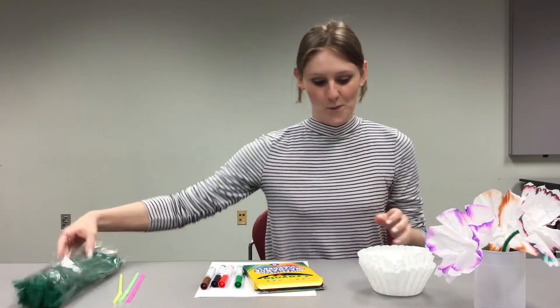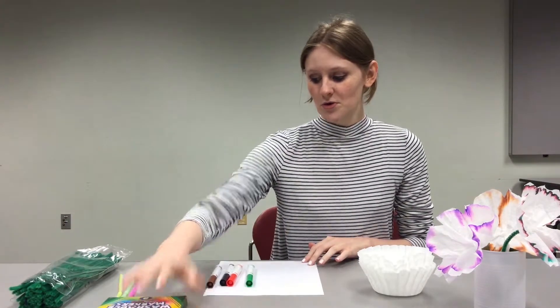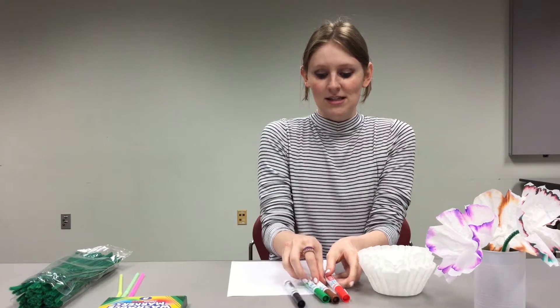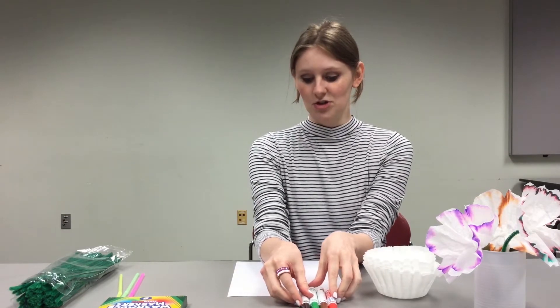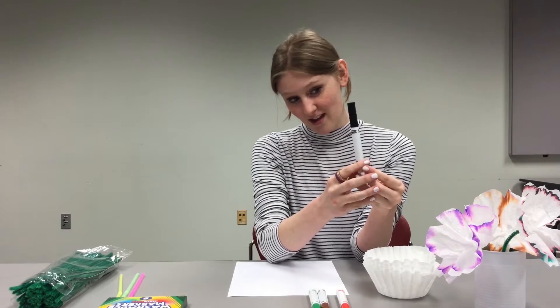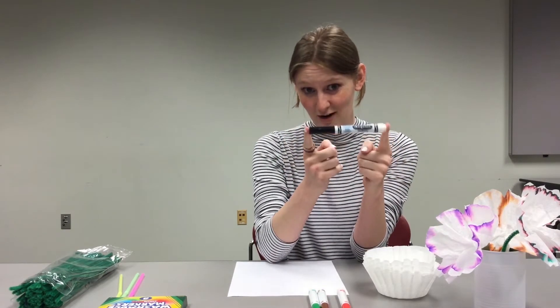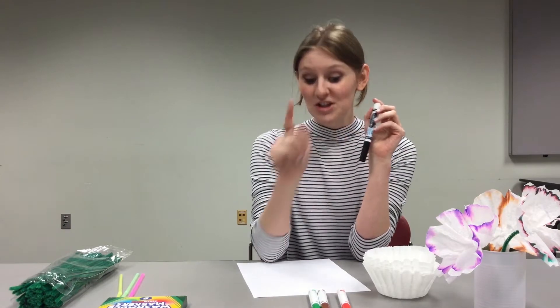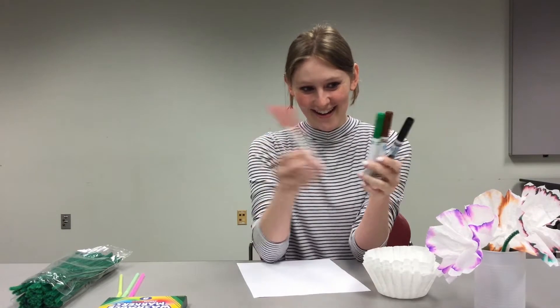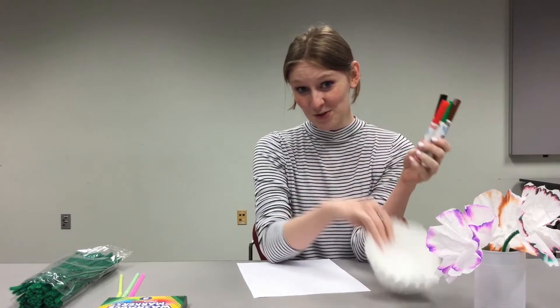To get started, we're going to pick some colors to use for our experiment. I'm going to choose these four — I have black, green, brown, and red. When you do an experiment, you should make some sort of hypothesis or prediction as to what you think will happen. So let's think about black — what colors do you think they've mixed together to make this black marker? Write it down and do the same for brown, green, and red. What colors do you think we're going to see on our coffee filter once our experiment is done?